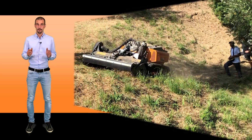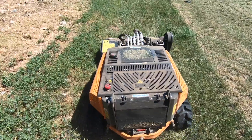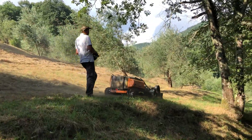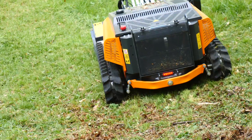The combination between machine weight, track surface, and oscillating track system will guarantee an excellent grip. It considerably reduces the impact on the ground and consequently helps to preserve the turf and the underlying surfaces.